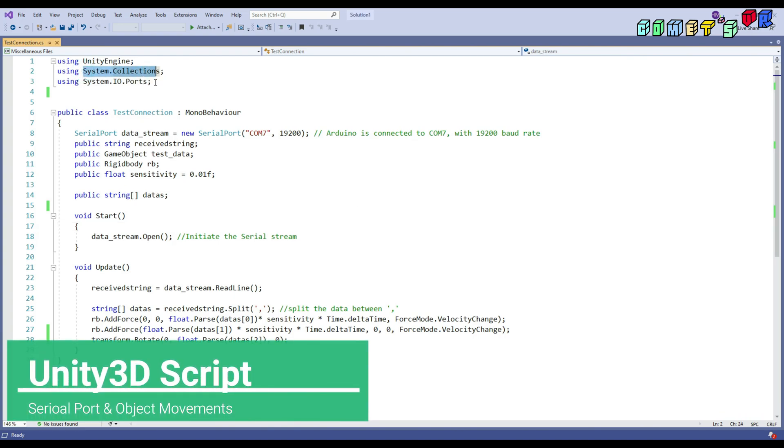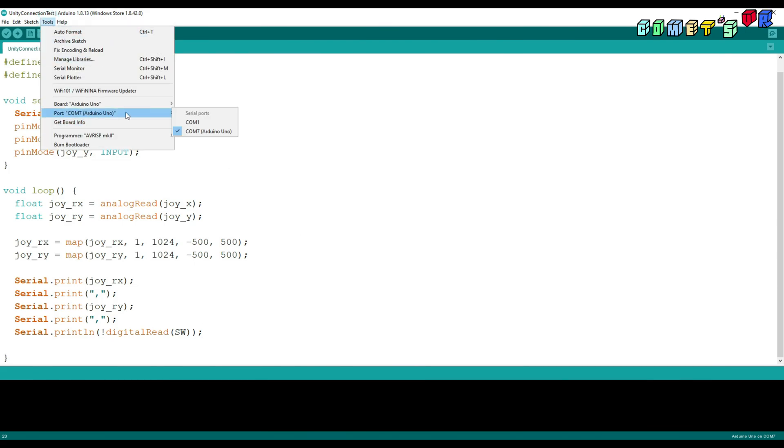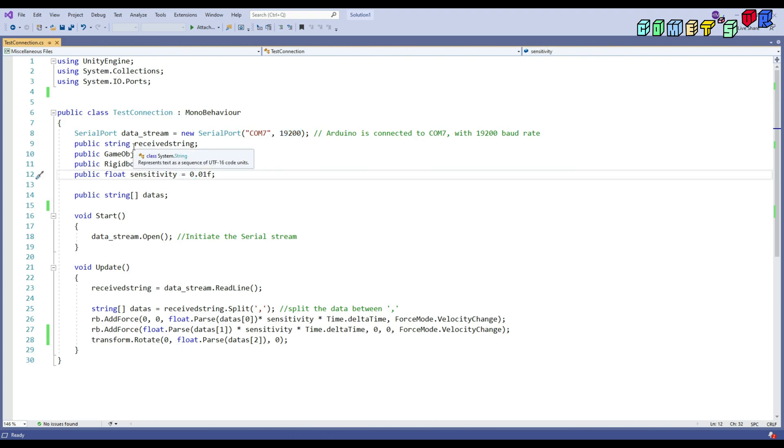I used System.Collections and System.IO.Ports to make a connection with the Arduino via serial port. I made the variables for serial port and data stream. I'm using COM7 with a baud rate of 19,200 — you can check here under Tools, you'll see port COM7 is connected. I heard that usually it's COM4, but for my computer it's COM7. I also set a variable to receive the data, a rigid body to control the object in Unity, and a sensitivity value to control how fast and how strong the object moves.